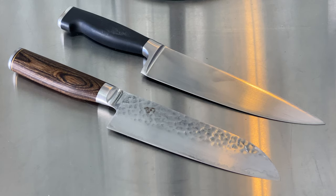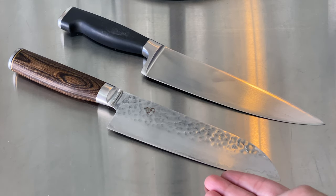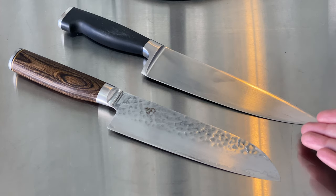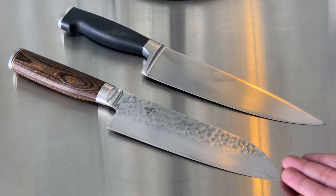Going by the Rockwell hardness scale: the Shun Classic has a much higher Rockwell hardness than the Zwilling Professional from Henkels. The Shun has a rating of 61 whereas the Henkels only has a 57 — that measures how hard the steel is. So even though the Henkels comes out of the factory with a sharper edge than the Shun, the Shun is going to retain its edge much longer, meaning the practical use of the knife will feel like a much sharper blade over a long period of time.